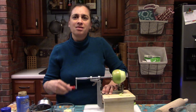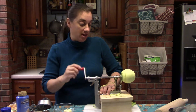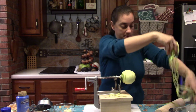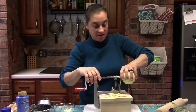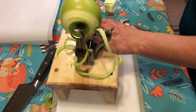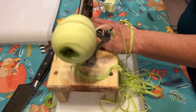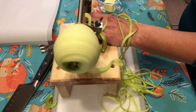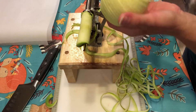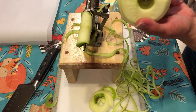We're going to make quick work of this apple. I love this peeler — it's so perfect, especially if you have kiddos that like apples because you can slice apples all day long for them. We're going to put this aside and do another one real quick. I love how fast these apples get peeled, cored, and sliced. Then we just take that off, take the top off, and it is ready to cut.